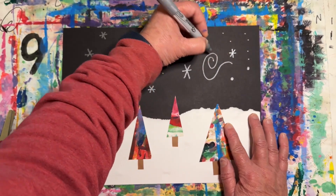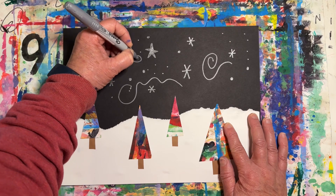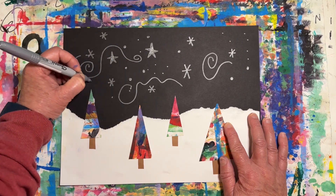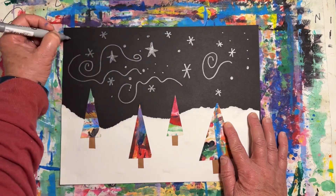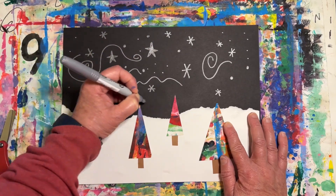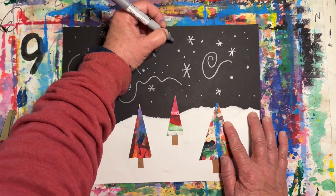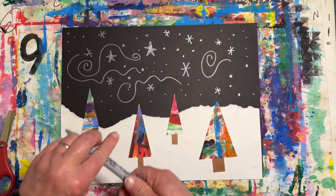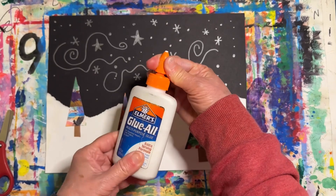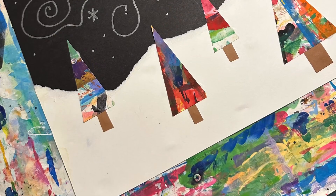Try adding some swirling lines to make some wind. Remember to take your time and work carefully — no scribbling. Don't forget to put your cap on your Sharpie and close up your glue. I hope you have fun creating your holiday trees at night picture.